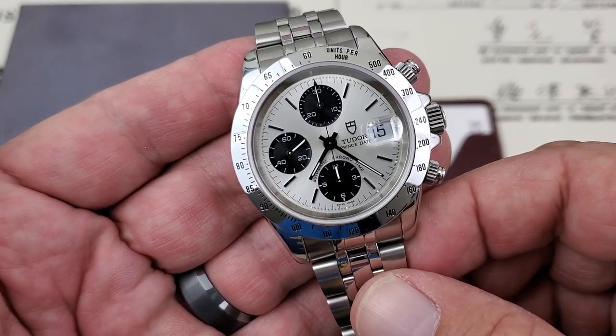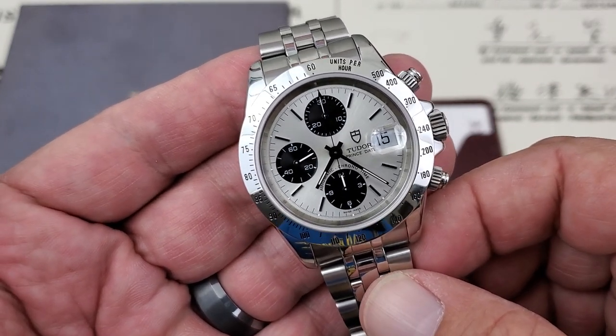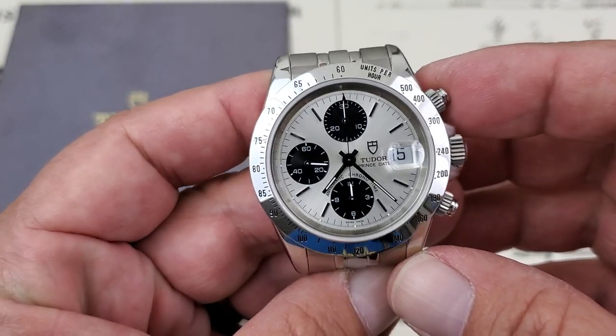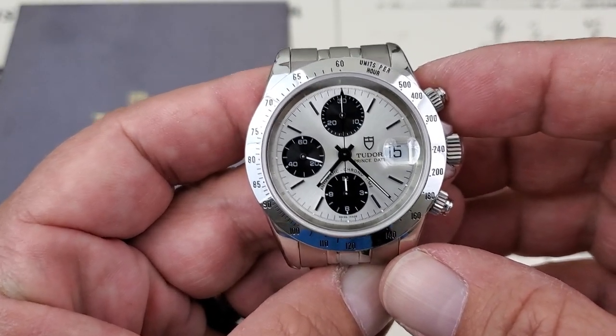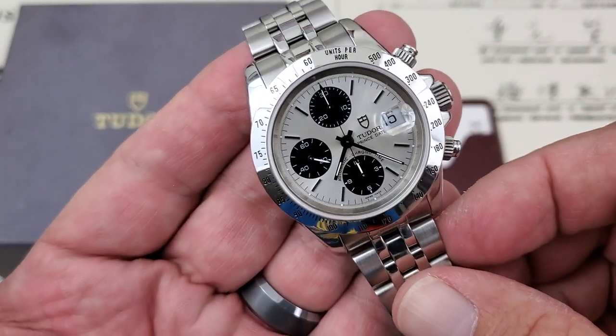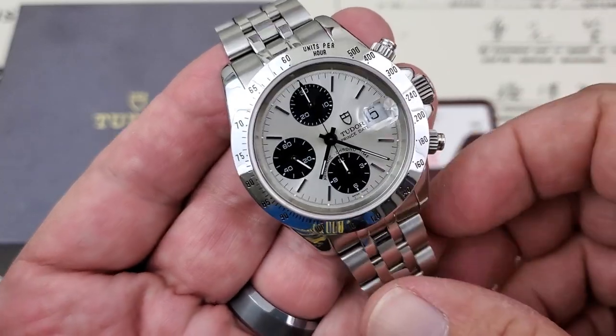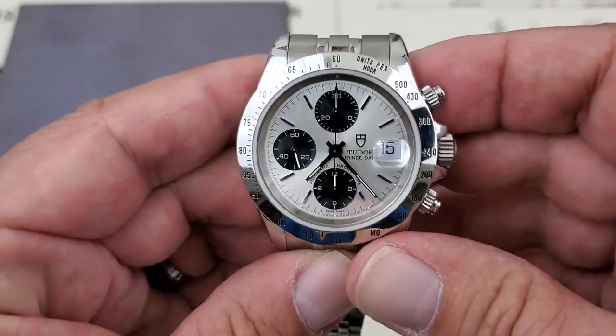This is a Tudor Print State Chronograph Chronotime, reference number 79280P. This watch is available at CW Watch Shop — I want to thank the folks over there for getting this watch here on the channel. I'll leave links down below where you can pick up this watch or any other luxury watch they have on the website.